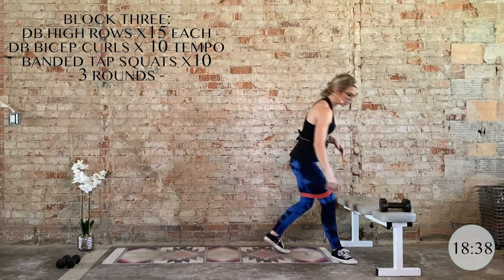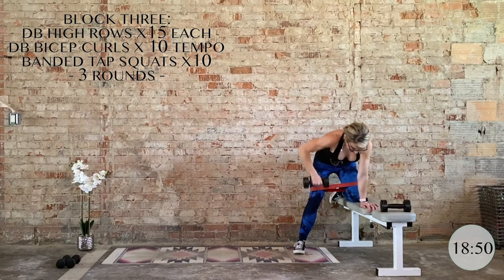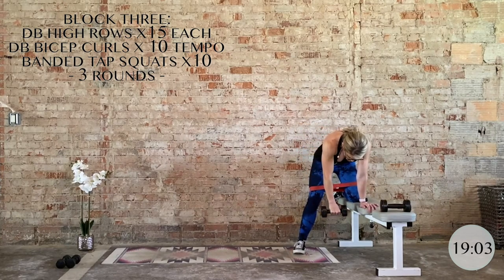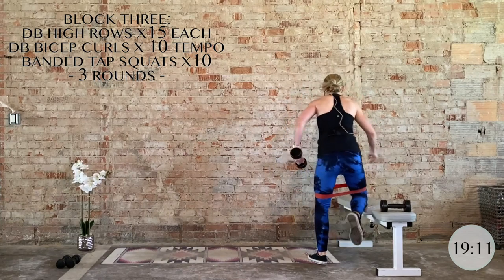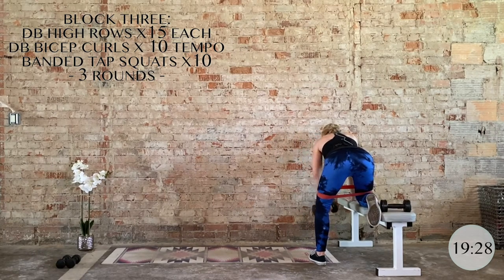Let's get right into it — high rows on the right side, 15. Big squeeze of the upper back, elbow flares out. Keep the TVA activated. Remember, no coning, no tensing at any point — if that happens, stop immediately and work on the breath and core activation. Here's your last two, last one. Nice job. Flip it around to the other side — then we're done with this exercise. 15 total on the left. Upper back, squeeze it, control it. Keep your gaze focused on the ground. Last five, four, three, two, and one.